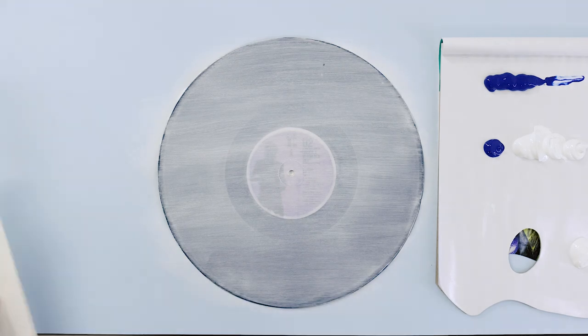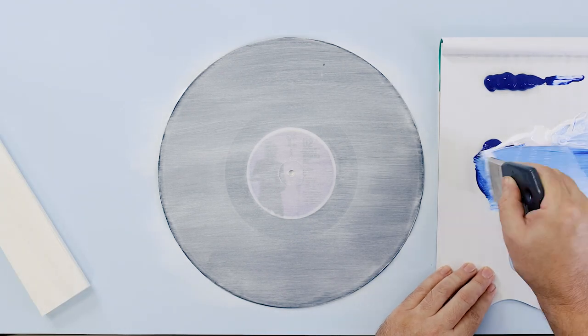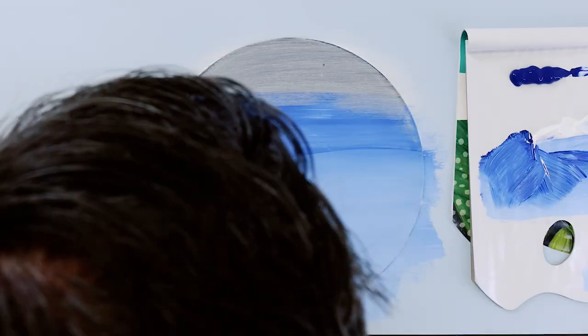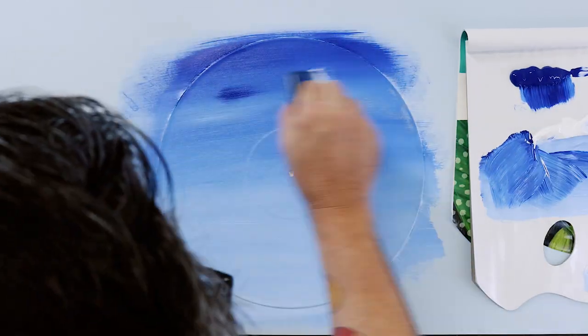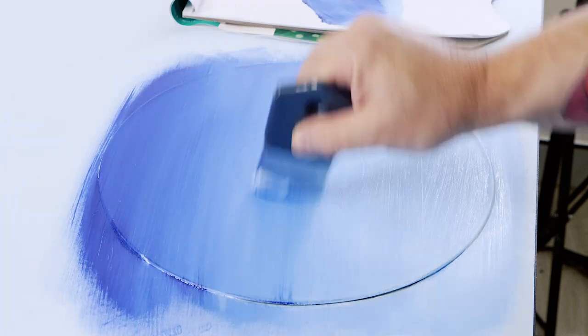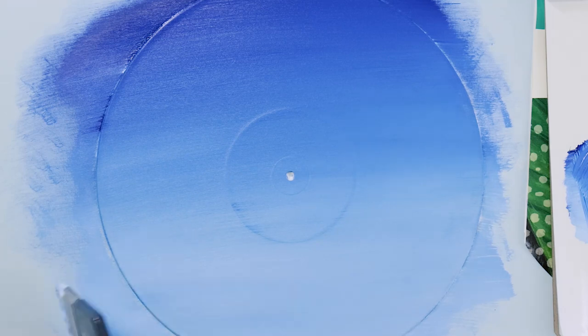Once this is dry, squeeze out some phthalo blue and titanium white onto the palette. Create a light blue and lay this across the bottom of the record. Keep the brush moving quickly and add a little more phthalo blue to the mix as you move up the record. By the time you reach the top, the colour should be almost pure phthalo blue. Allow this coat to thoroughly dry.